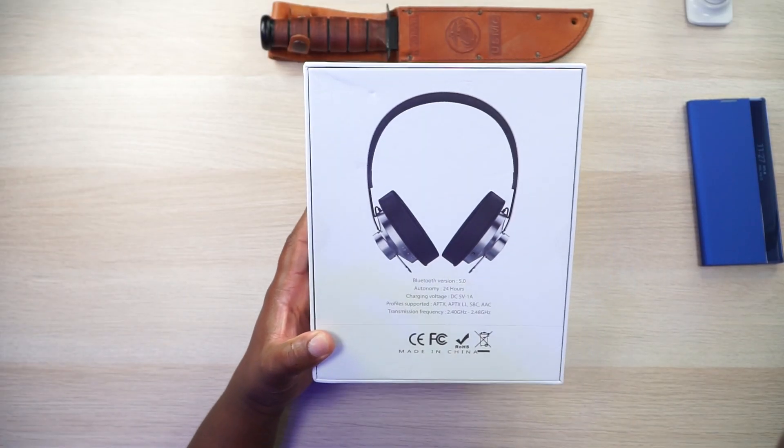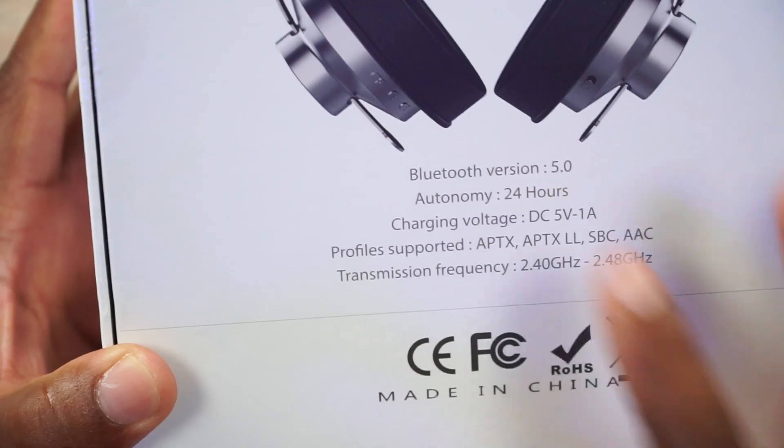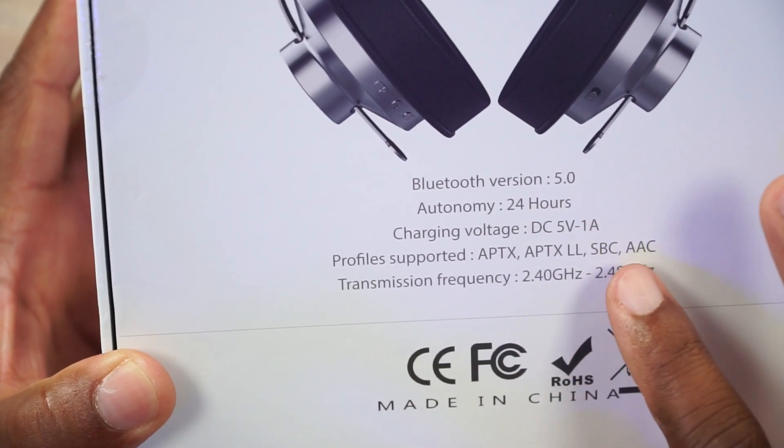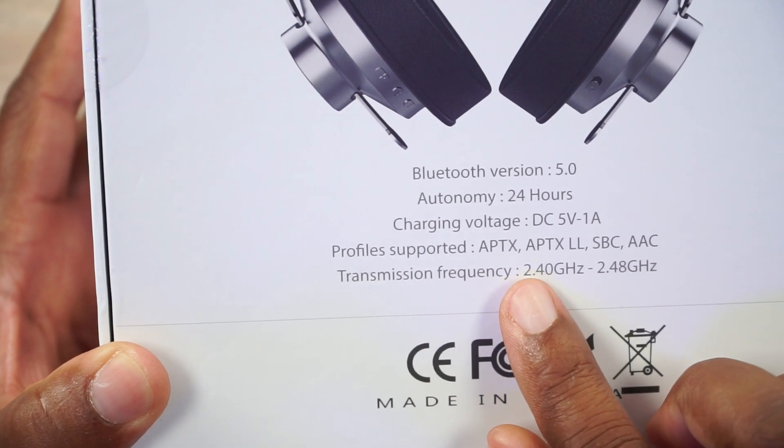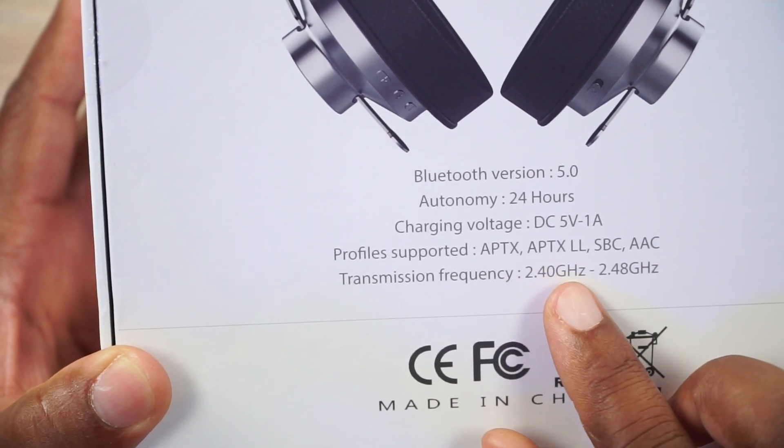But we're talking about the Arc today. I don't get into specs, but I got to read what's on the box. Get in here so you can see it with me. Bluetooth 5.0, 24 hours worth of play time, and you got some supported audio — APTX, APTX LL, SBC, and AAC for all you spec junkies out there.